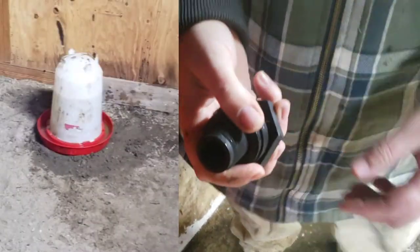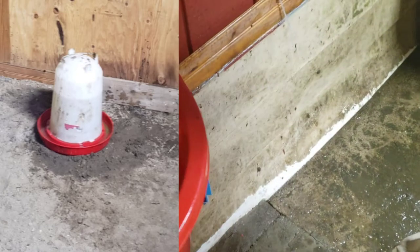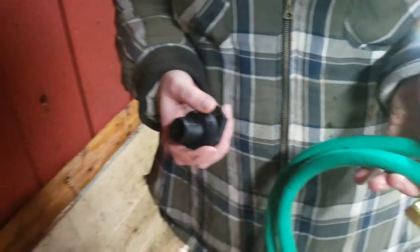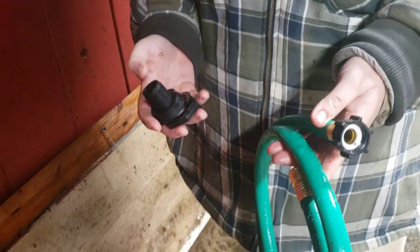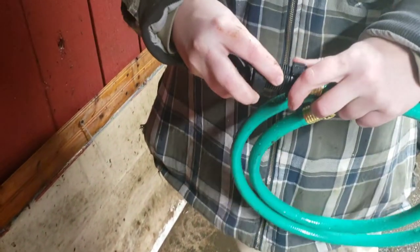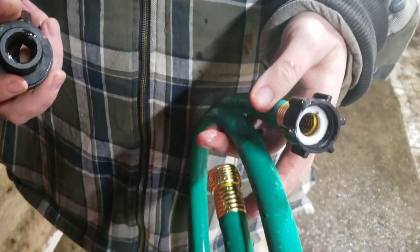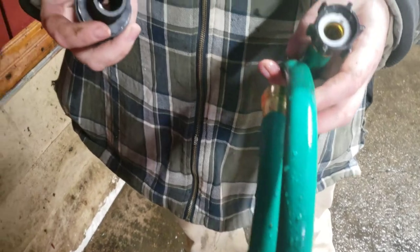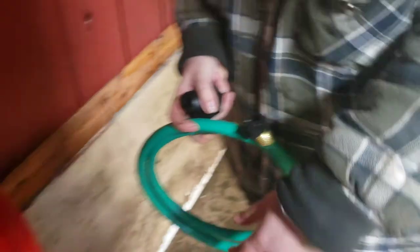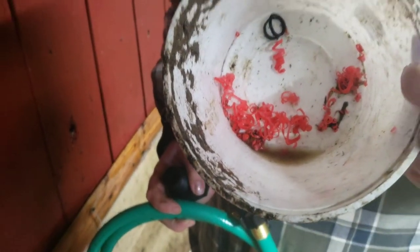Other waterers have tops you can open to rinse them out and put more water in, but unfortunately this one doesn't — we knew we'd have to do it sooner or later. Here's the hose we're going to use; we'll hook it onto the bottom as a drain hose to bring it away from the wall. Make sure you pick up all your plastic pieces, shavings, screws — anything the ostrich would peck at.